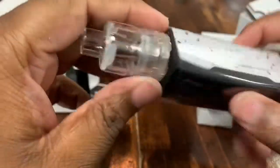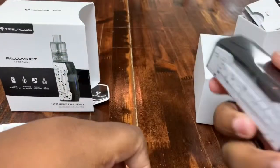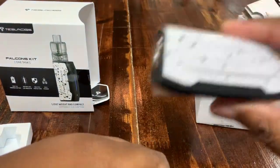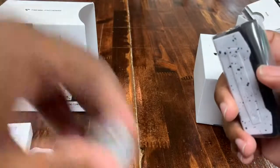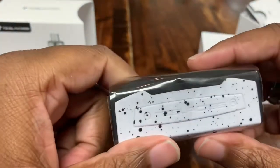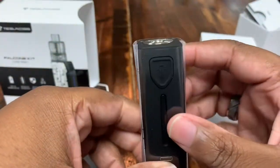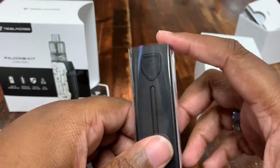It's got a spring-loaded 510 connector. Five clicks turns it on or off, and hit the fire button to fire it. It's 0.2 ohm resistance. If you need to put a different tank on it and can't get these replacement tanks — we have them in stock and plan to keep them — just make sure whatever you put on it is 0.2 ohms or higher and you're good to go.